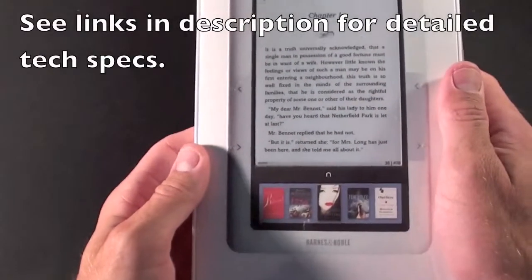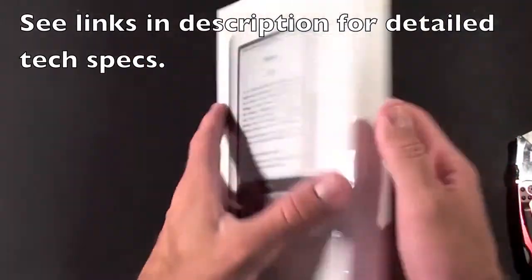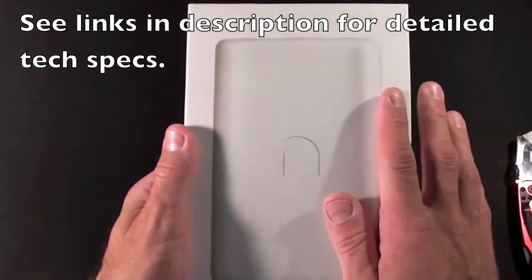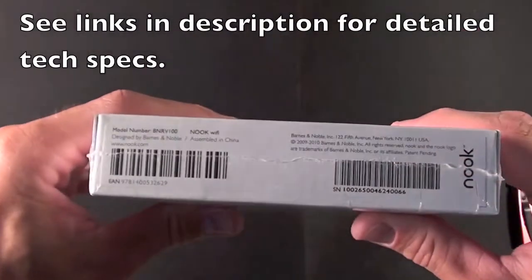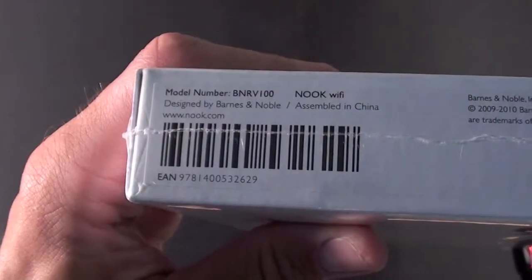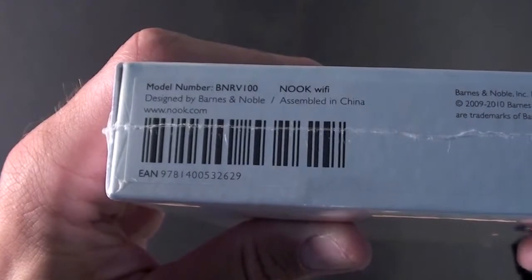Before I cut this open, let's just take a look around the box. We see a picture of the front of the Nook on the front and the back of the Nook on the back, and of course the side of the Nook on the side. The model number is BNR-V100, designed by Barnes and Noble, assembled in China.